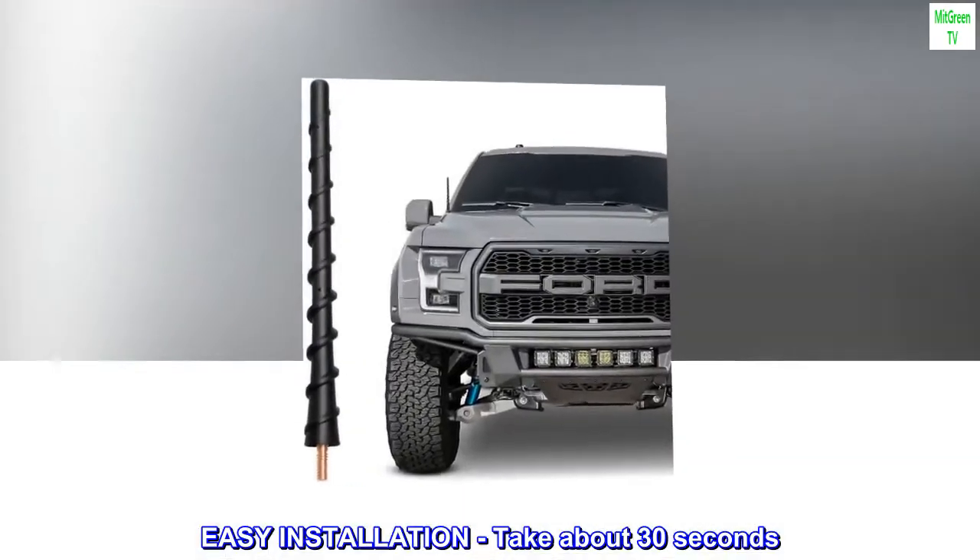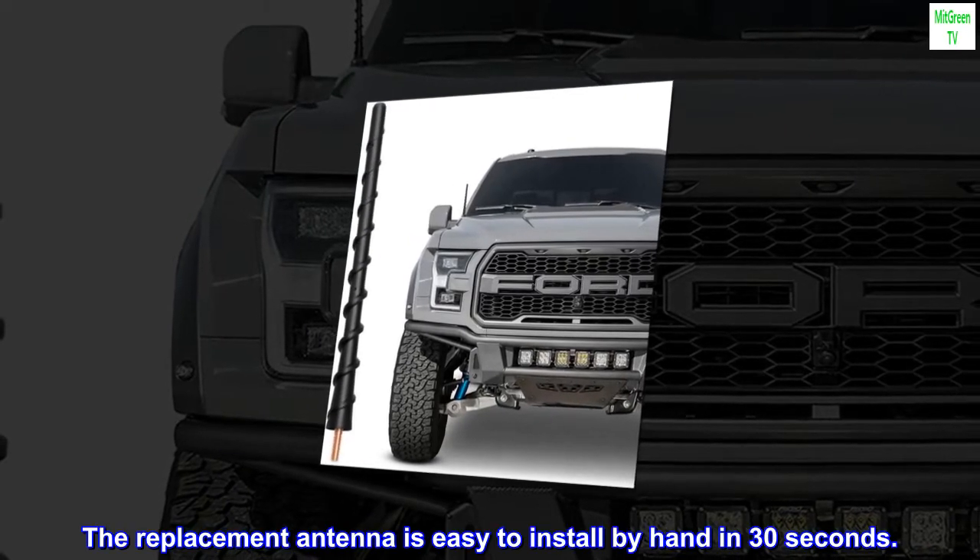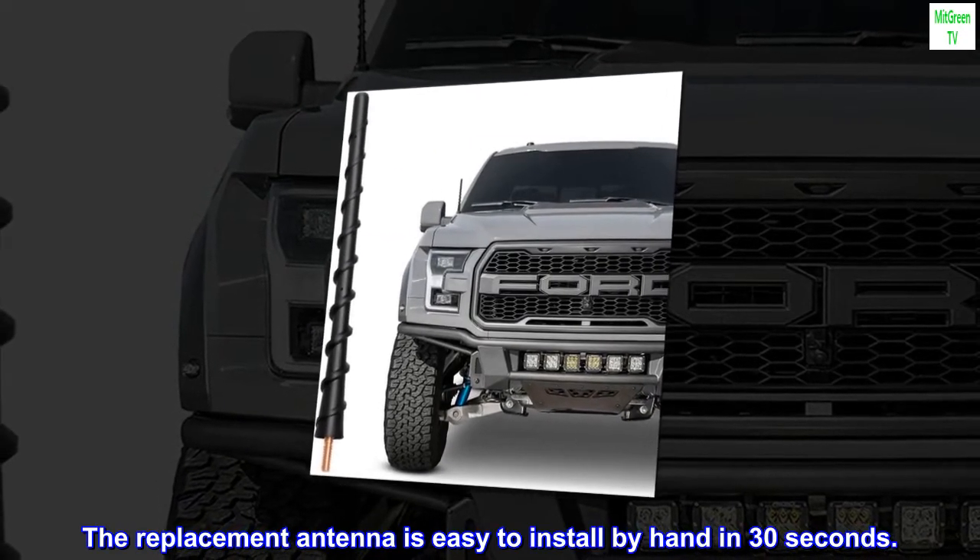Easy Installation — takes about 30 seconds. You won't need any tools. The replacement antenna is easy to install by hand in 30 seconds.